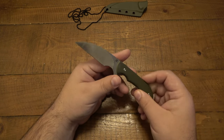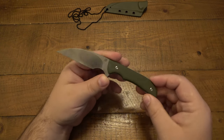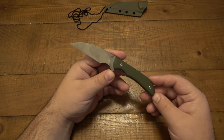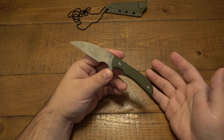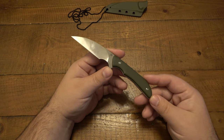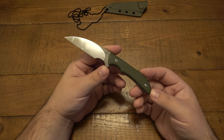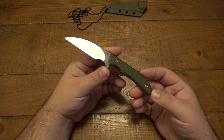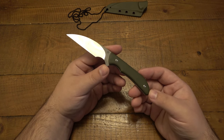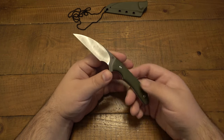I really put this thing through the ringer. I cut a ton of stuff with it and I have to say it's pretty impressive. Overall this knife sells for $53. As of right now it's only available through Artisan directly — I assume at some point they'll ship to dealers. But right now you can only buy it direct. There's also currently a coupon code: ARTISAN021, and that knocks off 5%, so you can consider it about a $50 knife.